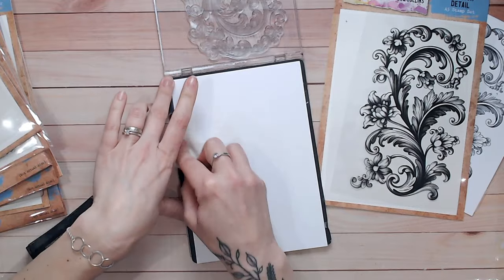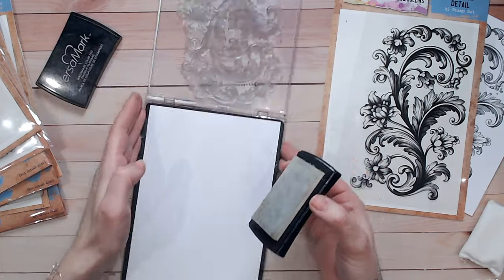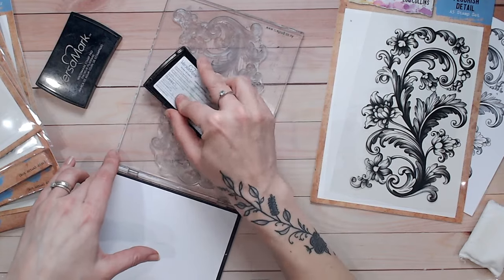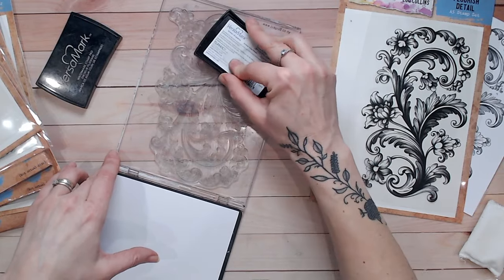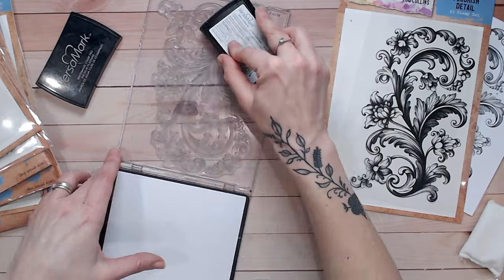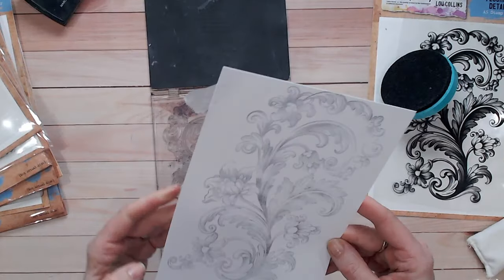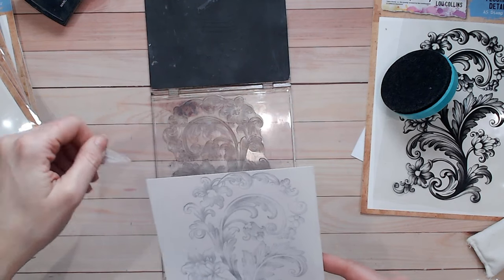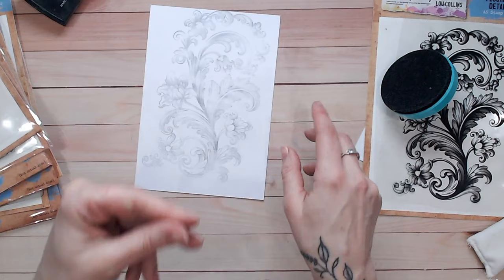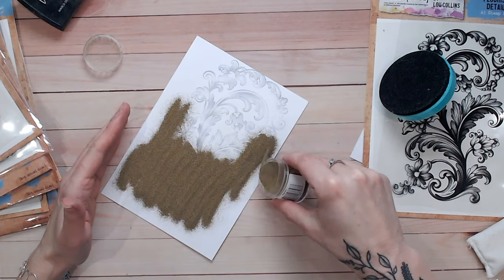For the card project I'm using embossing ink. I'm putting an anti-static bag over some white smooth cardstock and applying Versamark clear embossing ink all over my stamp. I didn't clean the stamp thoroughly from the black demo, so I can still see exactly where I'm stamping — and there we go. By having that grey from the residual old stamp ink plus the clear embossing ink, I can see I've caught all the details. Now to get my gold embossing powder — I've chosen Ranger Princess Gold — and I'm sprinkling it over the entire image.